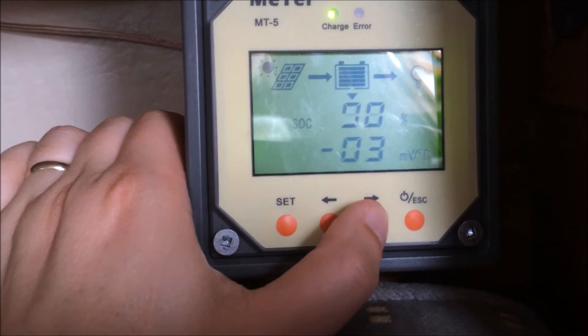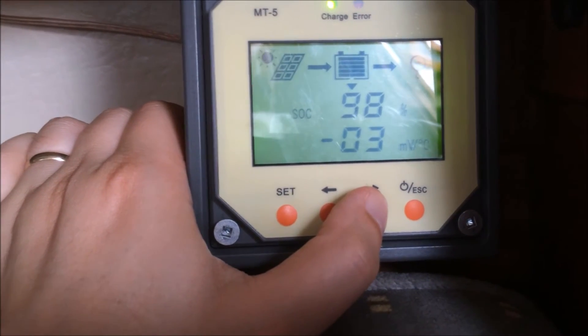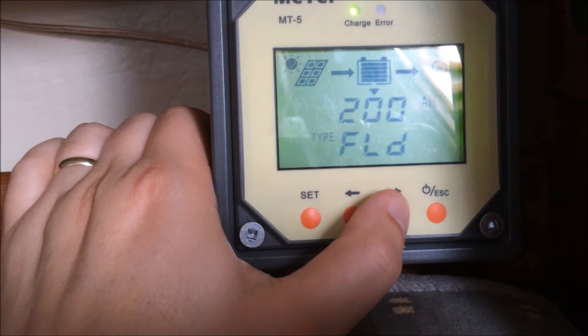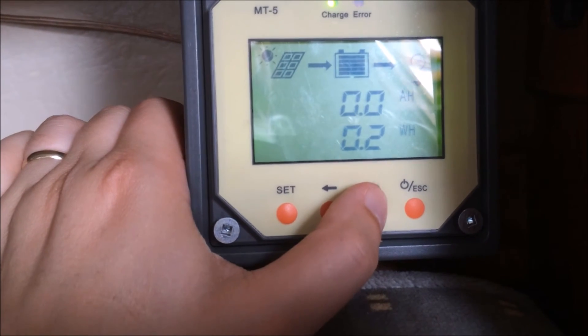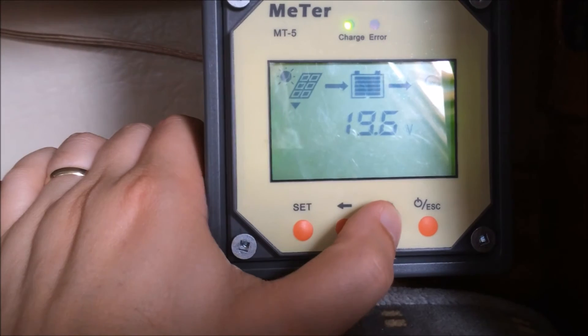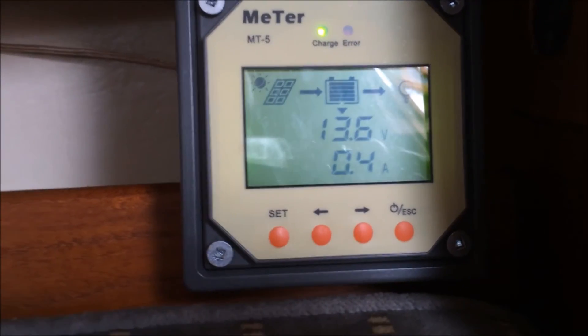This is the state of charge, which right now is showing between 100 and just a little below 100%. The type of battery is set to flooded, and again it shows you the amp hours. There are some other options I don't actually use — like the voltage coming in from the solar panel — so you can check other reviews that cover those features in detail.